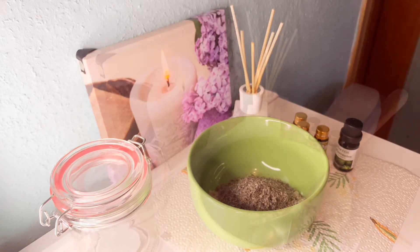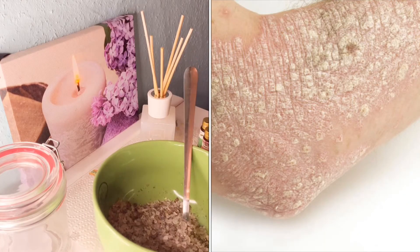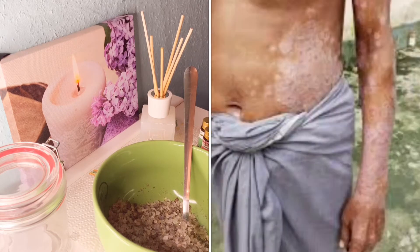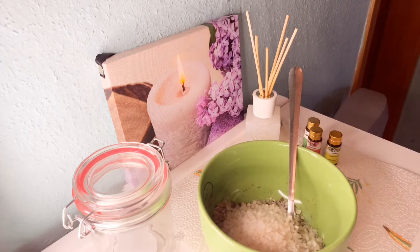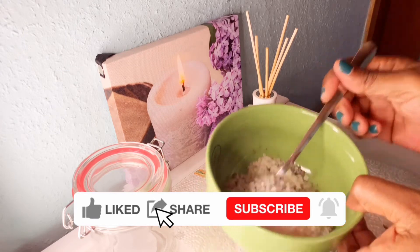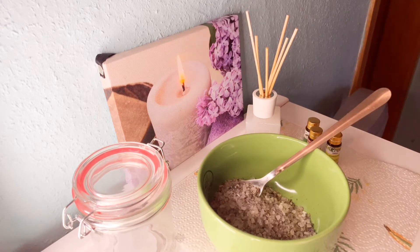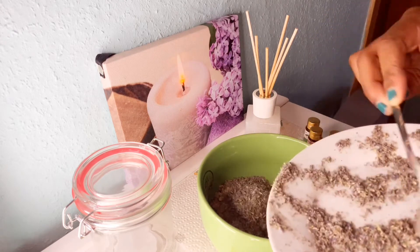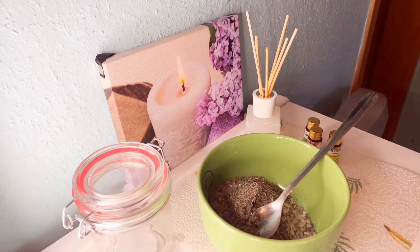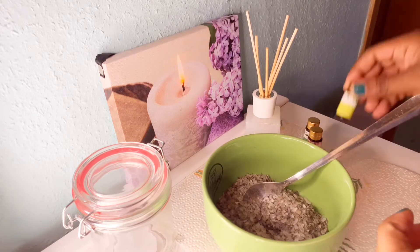Soak your feet for about 20 minutes, then remove and dry them. You can also do the same method in a bath. If you have skin disorders like eczema, rashes, or allergic skin, put the mixture into your bath water and wait about five minutes for everything to dissolve. Then soak your body for up to 20 minutes. When you come out, don't wipe your body — just lightly pat so the water absorbs. Then you can rub your cream, or you don't even need cream. This will help relieve itching skin.